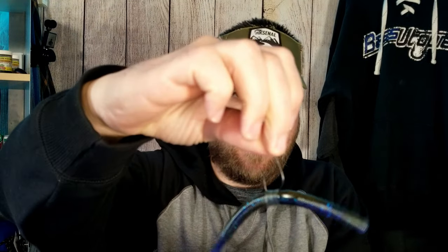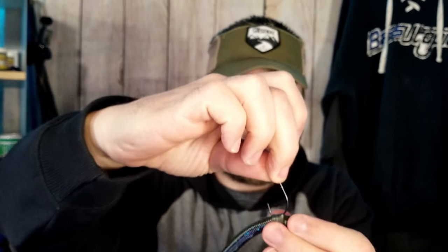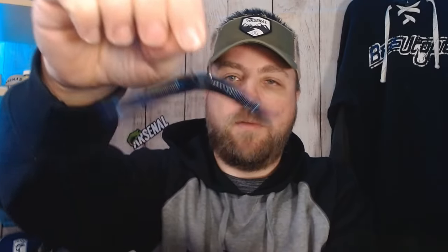It doesn't really matter what style wacky worm hook you like — whether it's the round bend wacky style with a weed guard, or for me I like to use these Neko style O'Shaughnessy style hooks. They both work great with your bands. If you like rigging parallel to the worm, you can still slide your hook under that band for a more secure, wider area to spread — less likely to cut your worm. You can also come partly into it and come through the band. My favorite way is to come through the middle of the bait through both walls of the worm. This is the most secure, strongest, most durable way and makes it last the longest. Plus, my hook point is sticking out, so when a fish comes up and eats it, I'm more likely to get that fish hooked every time.